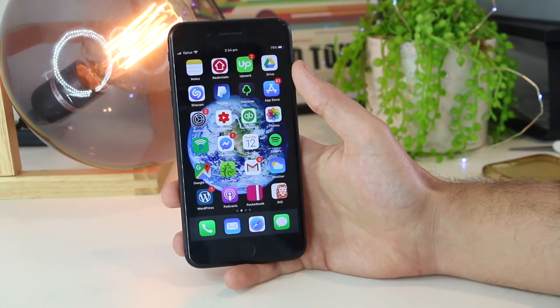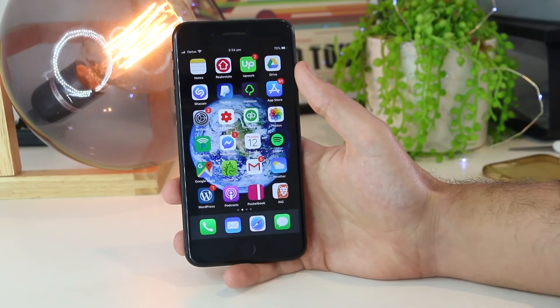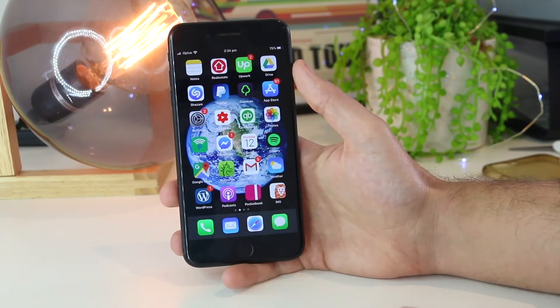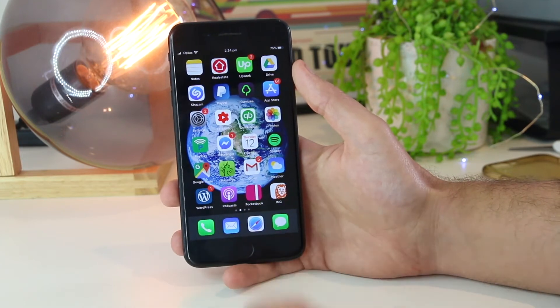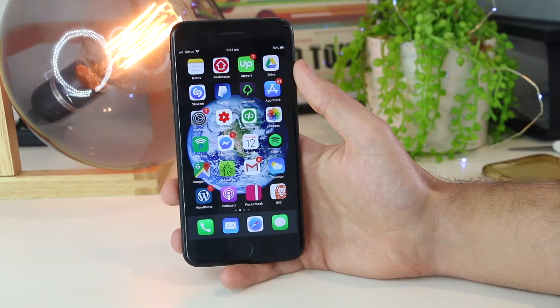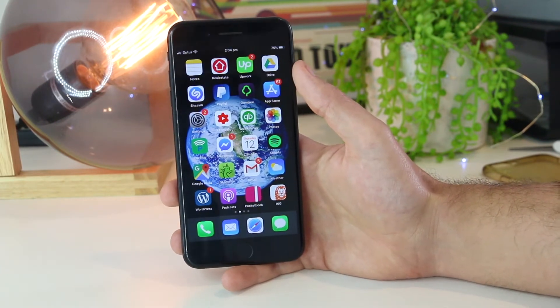The next thing you can try is to reset the device that you are trying to connect to. From my own personal experience, I've found that the iPhone can be working perfectly fine, but in some instances the MacBook is not connecting correctly to the iPhone. So you can simply restart your computer, laptop, iPad, or console, and this should hopefully fix the issue and allow you to reconnect to your personal hotspot.